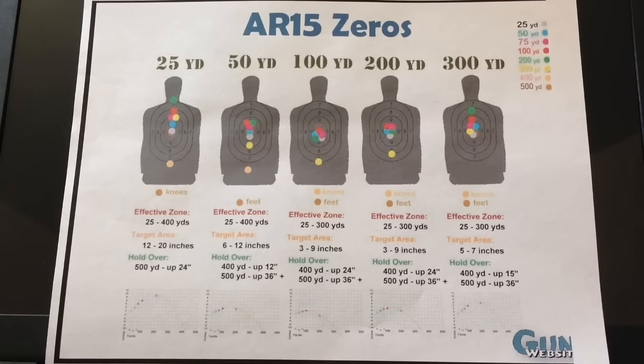Hey guys, welcome back — what a beautiful first day of spring. Today I wanted to talk about AR-15 zeros and the different ranges you can zero in your AR-15. I was watching a video this morning titled 'The Best Way to Zero In Your AR-15.' I clicked on it and started watching, but this gentleman had a lot of secondhand information. Reading the comments, I was noticing a lot of misinformation, so I thought I'd make a video and share my two cents about zeroing your AR-15.